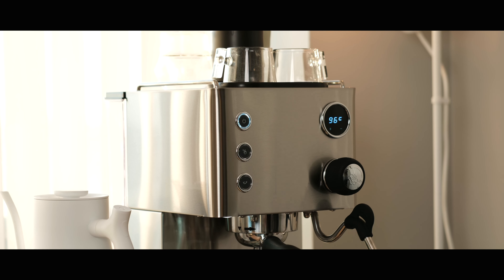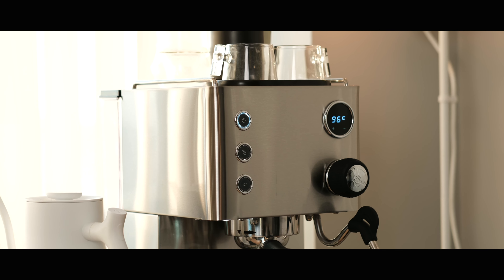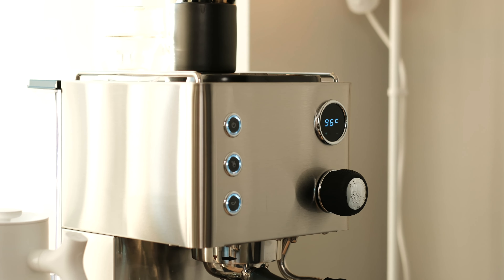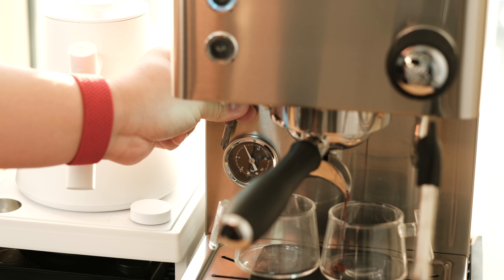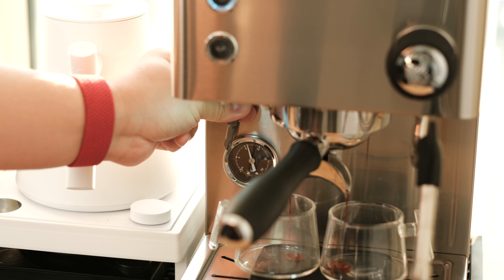From the makers of the original niche killer, the DF-64, comes their first entry into the espresso machine market, the Turin Legato. A $500 single boiler espresso machine with a built-in PID for temperature control, shot timer, manual and automated brew settings, an easily adjustable flow output, a thermal block for quick milk steaming, and even, maybe, hidden flow control. On paper, this machine packs a punch in feature set for just $500.